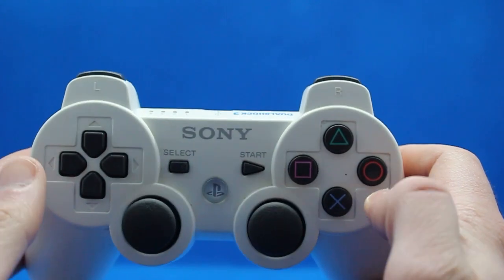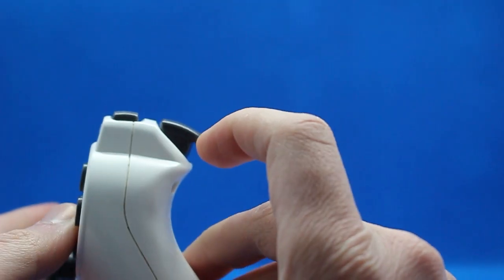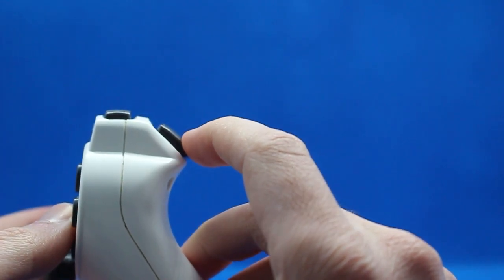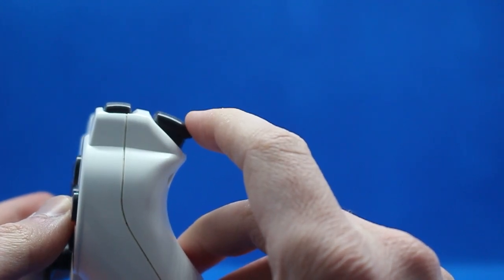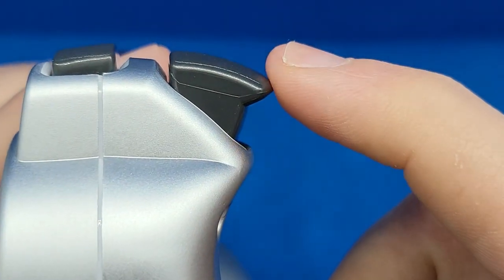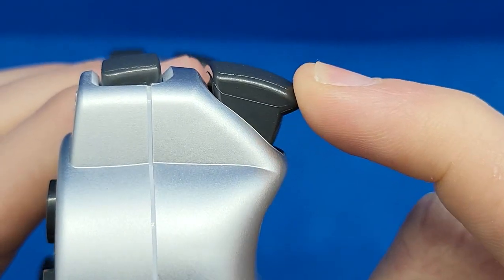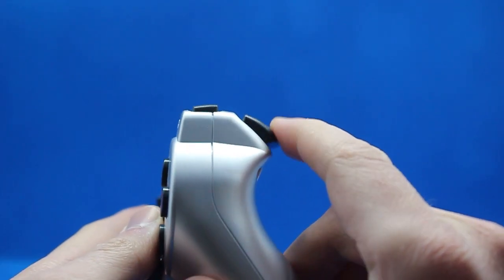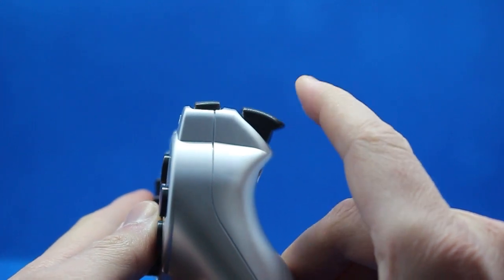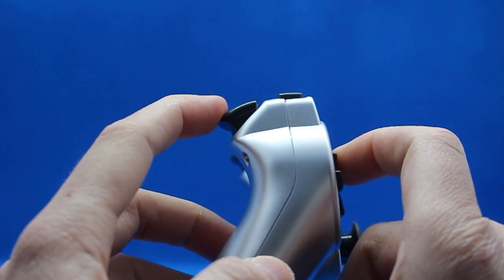Let's start with the L2 and R2 triggers. In an OEM controller, the more you press into the trigger, the more resistance follows based on the position where the trigger is being pressed. So if it's not fully engaged it's very light, but when it's fully engaged it feels a lot tighter. In the fake controller, however, the second you apply even the slightest amount of pressure, that resistance is fully engaged. It kind of reminded me of one of those air pumps you use on a bike — using these triggers, that's the first thing that came to my head, and it's not really a good feeling.